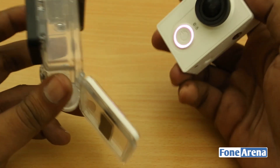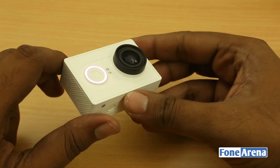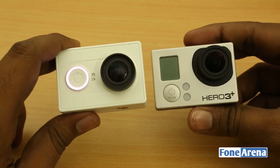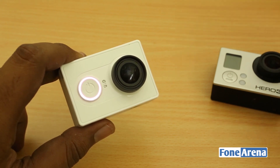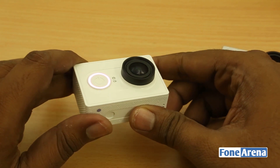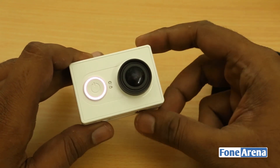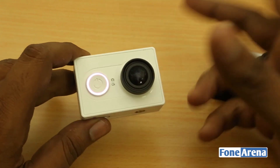That's the unboxing and first look at the Xiaomi Yi action camera. We hope it's released in India soon at a reasonable price. The GoPro costs around 25,000 rupees, while this costs about 6,000 to 7,000 rupees — making it truly the poor man's GoPro. If you liked the video, hit the like button, subscribe for more, and let us know your thoughts or questions in the comments below.